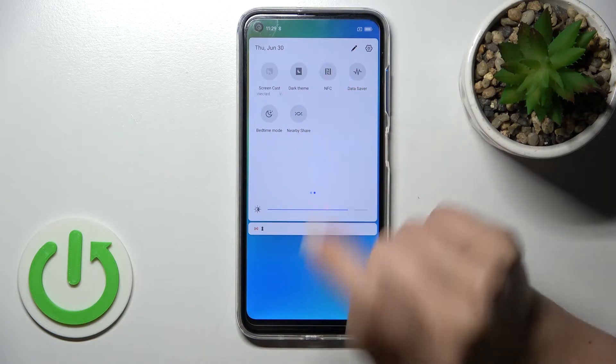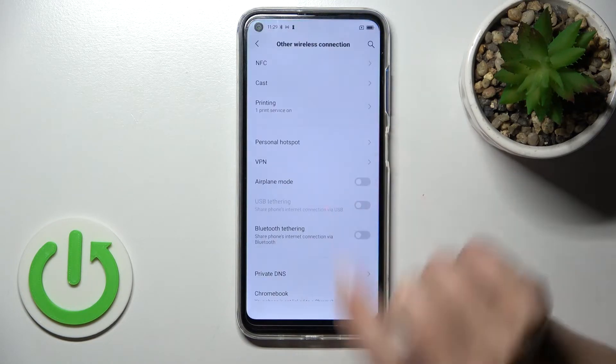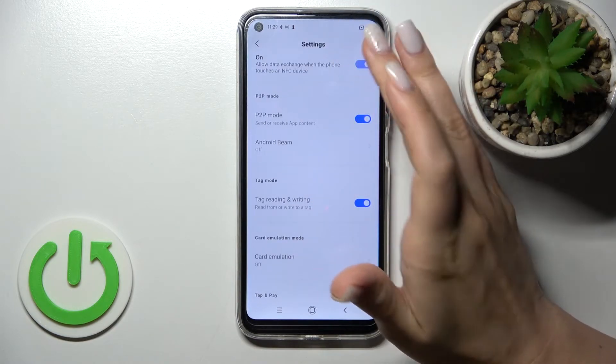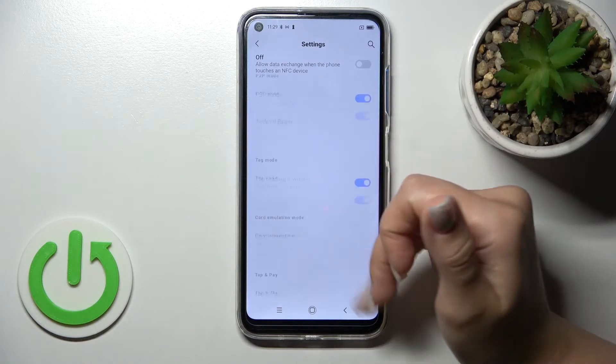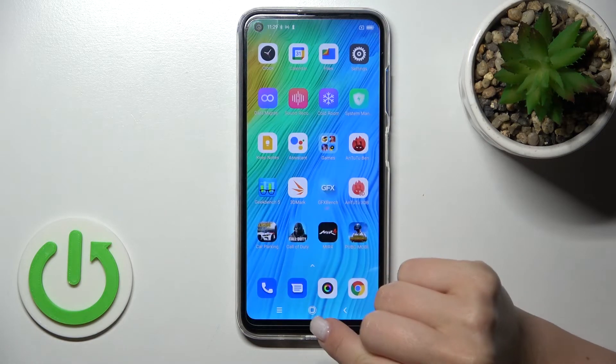To turn it off, click on the icon again. If you want to launch the NFC settings, hold the icon for a while. From there you can change the payment method or other settings. That's it, thank you for watching.